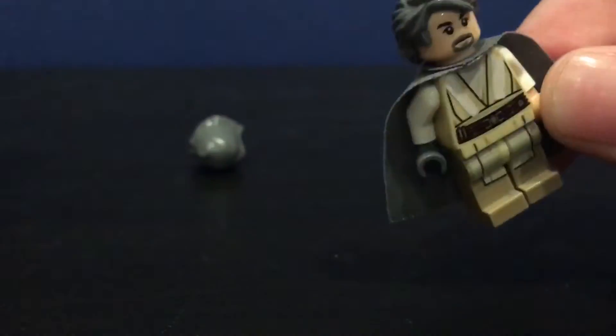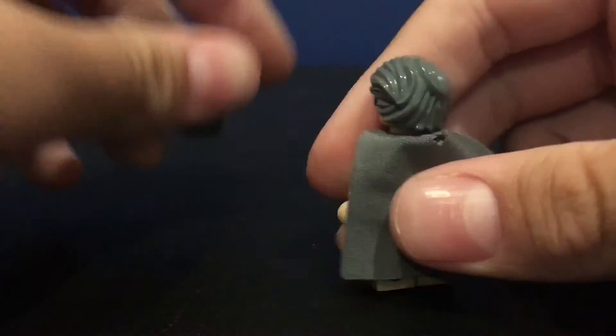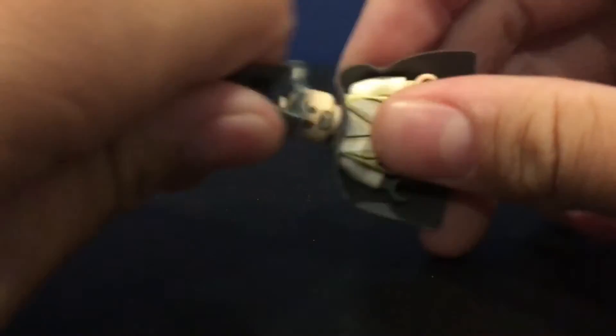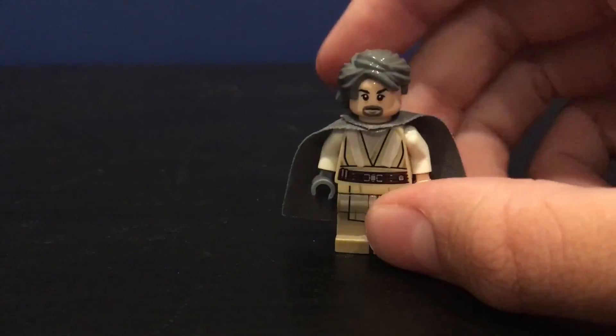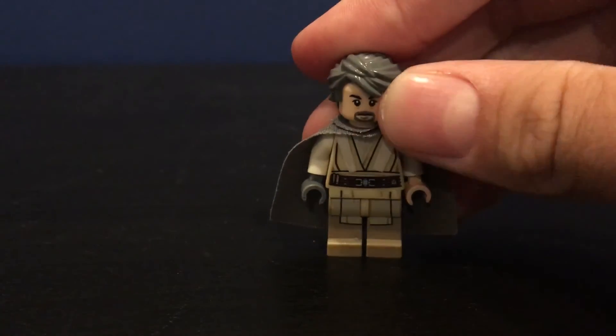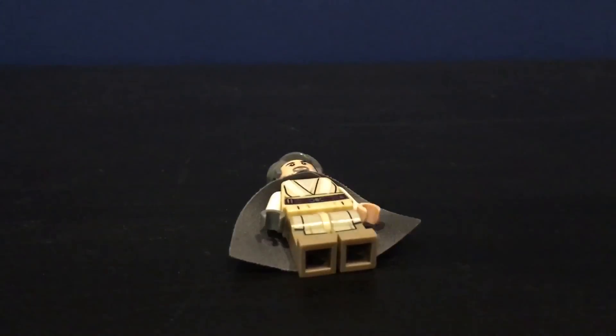That's Luke from The Force Awakens. In Episode 7 he doesn't really say anything, so he's just standing there. That's just about it — please like, subscribe, and I'm going to post more videos. Bye.